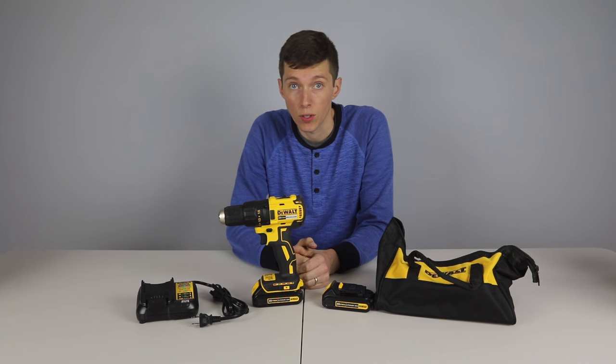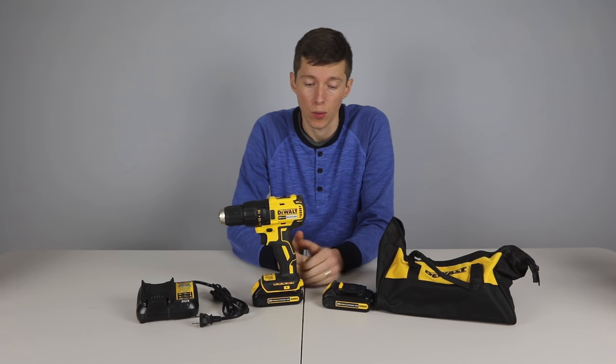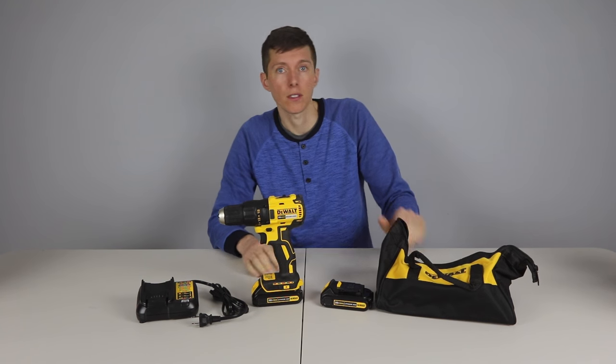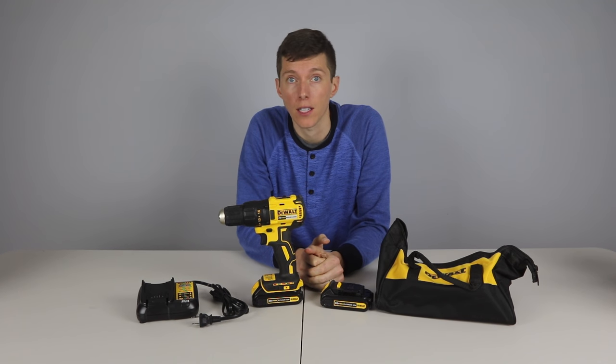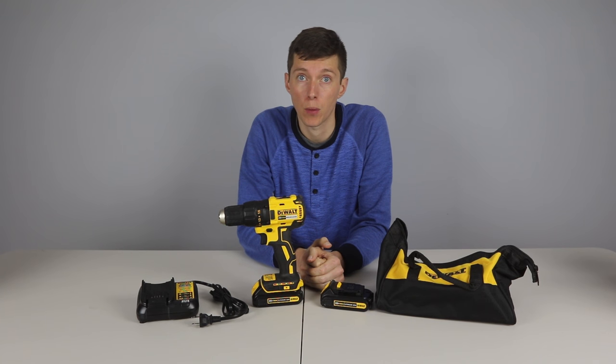This is a new drill from DeWalt bringing a brushless motor to a much lower price point. This drill is the full package with two batteries, quick charger, and a soft case. DeWalt packs a lot of drill into a small package. For DIYers and lighter duty pro jobs this is going to be the best combo of power, weight, and size, and at this price a really good value.